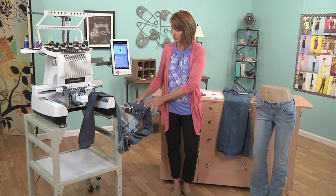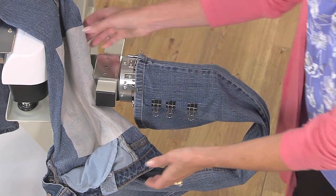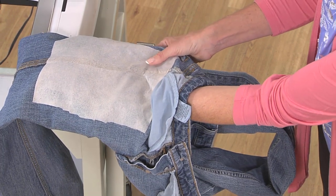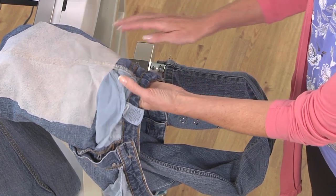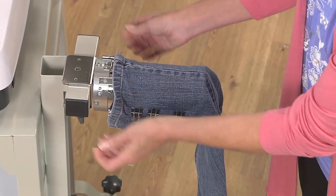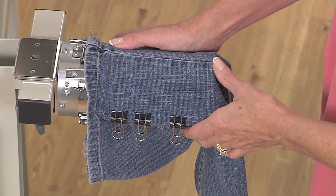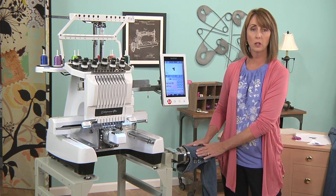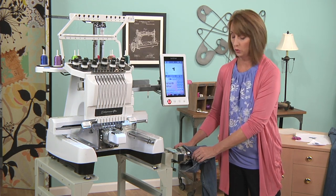I have already ironed the fusible stabilizer to the wrong side of my pant leg on this particular leg. It's a big patch — almost a five by seven piece of stabilizer that I've put to the wrong side of the fabric because I'm going to do the upper thigh area and the pant leg. I've already attached it to my cylinder frame, held in place by specialty clips included with that frame. It holds it nice and tight. You want your fabric to be taut in the hoop, and that's another reason why we use that nice stabilizer. The cutaway keeps it nice and tight and it will not stretch and pucker after you do your embroidery.